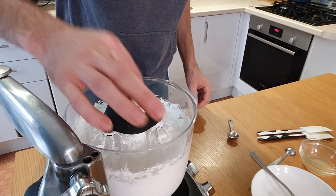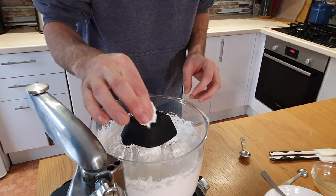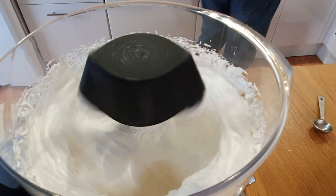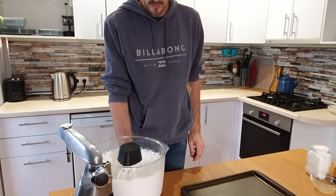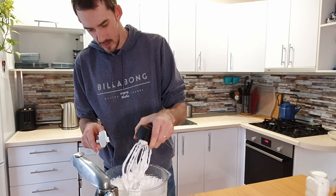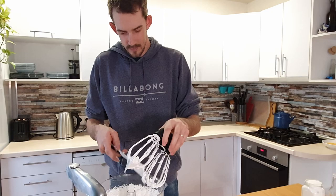Now we're just going to check that it's all mixed in, because we want all the sugar dissolved. You can feel if it's dissolved by rubbing it between your fingers. Much better. As you can see, we've now got some very stiff meringue.